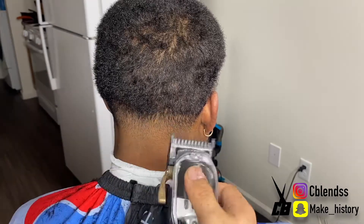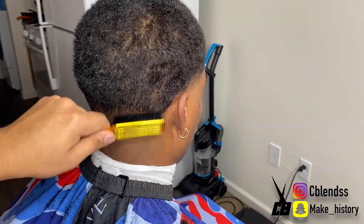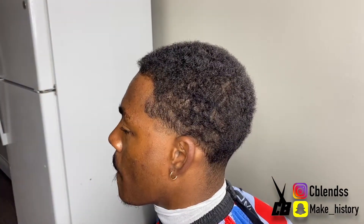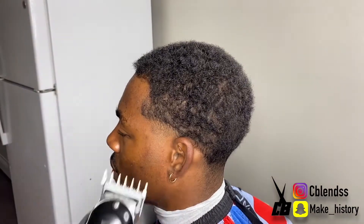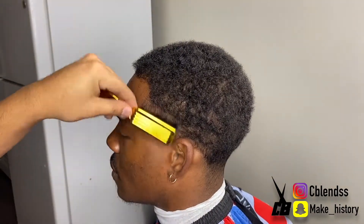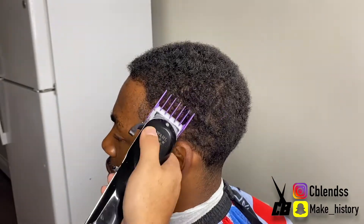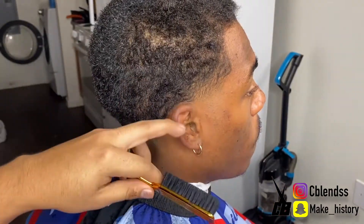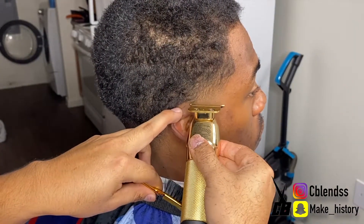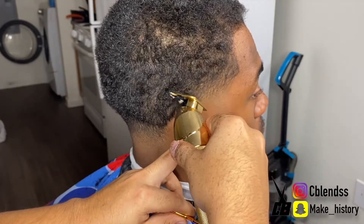Whenever you're done with the tapers and everything, it's the same thing on the other side. I'm going to give you a little fast demonstration on the next side. I'm trying to find more ways to show y'all how to fade, but I keep it simple. Now as you can see, I'm just detailing — I pretty much just detailed the taper. Now I'm going to hit the next step, which is the lineup.